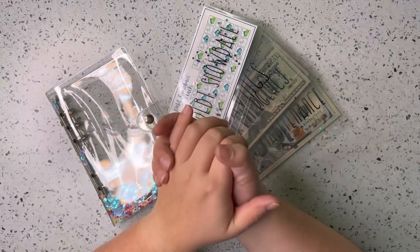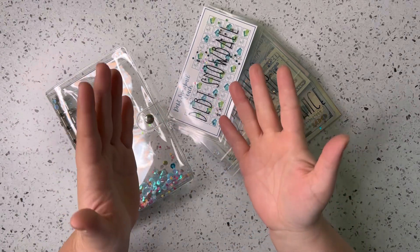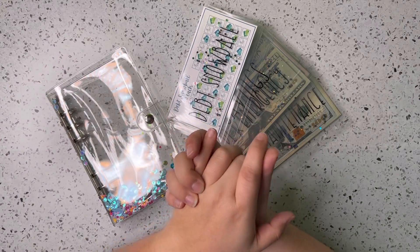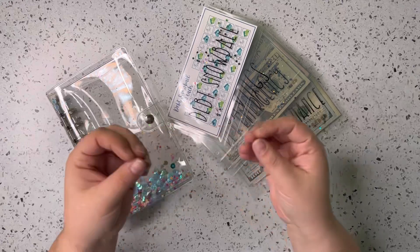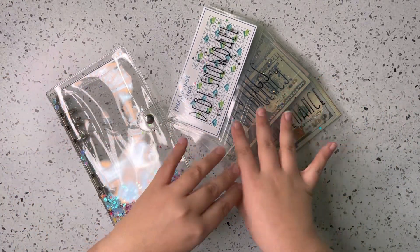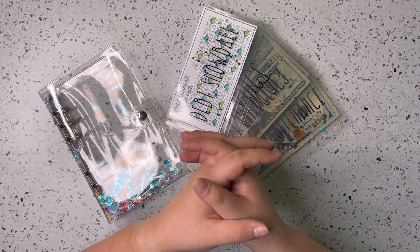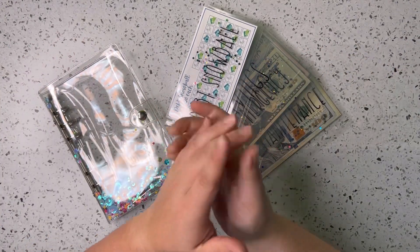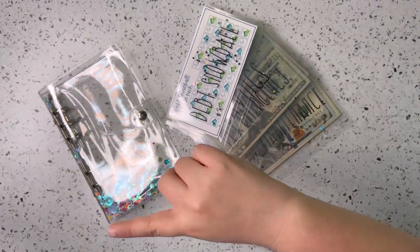Hi guys and welcome back to my channel. If you're new here, I'm Ashley and on this channel we talk all things budgeting and cash stuffing, including sinking funds and savings challenges. We are in the midst of revamping our binder system for 2023. Today we are going to be focusing on our new high priority sinking funds binder, so make sure you stick around and don't forget to subscribe.